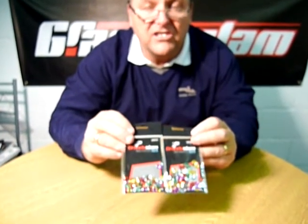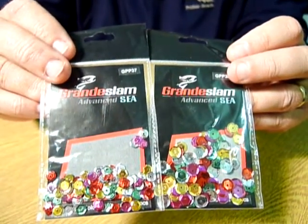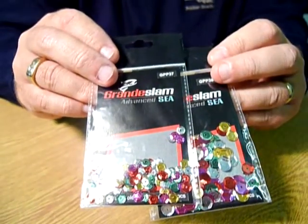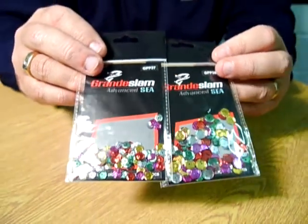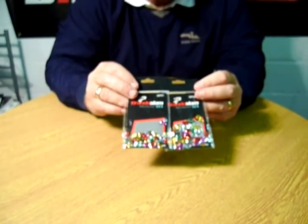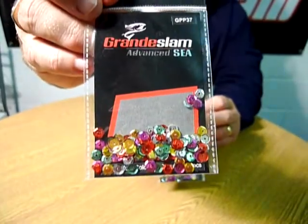If you want to see these or any more of our Seamaster products, visit our website at www.groundslam.co.uk and go to our sea fishing products, where you can see these, all our rods and reels, and get guided to your nearest stockist. If you're struggling to find your nearest stockist, give us a ring on 01565 755 755 and we'll put you in touch.